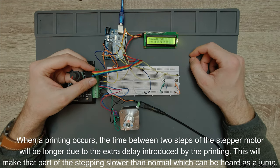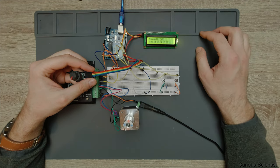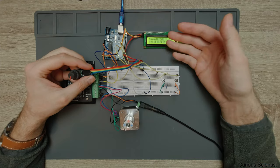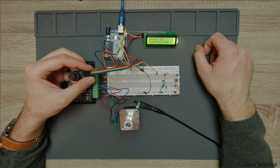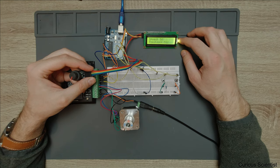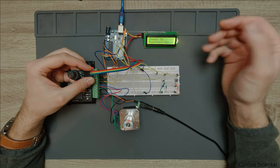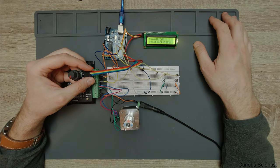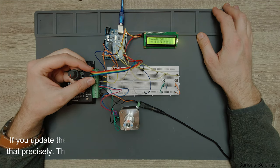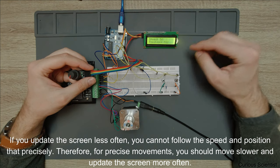You can avoid this by just neglecting the screen — remove it, don't print anything, don't use the serial, just move the motor — but then you don't get feedback for your position and speed. Alternatively, you just decrease the frequency of screen updates, for example updating every five seconds, but then you can't really do quick movements because you can't check where the motor is standing.